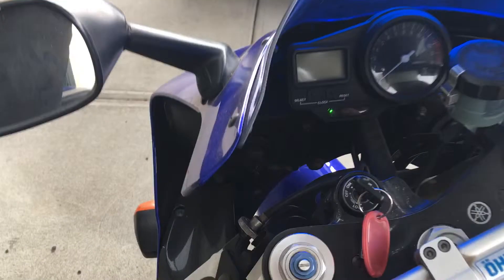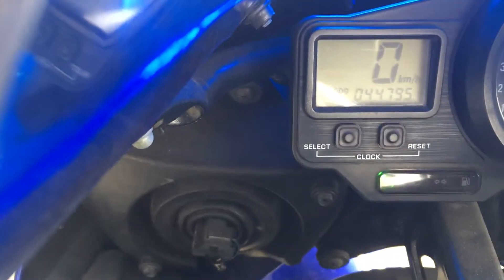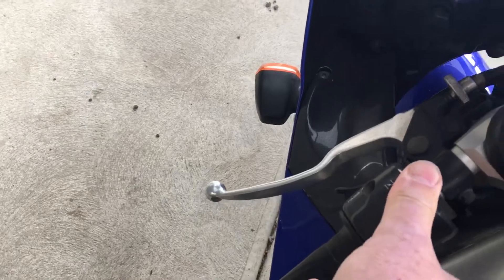Key on. Let's see the kilometers — forty-four thousand seven hundred. Check, all the way on.